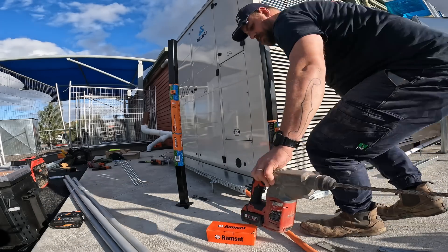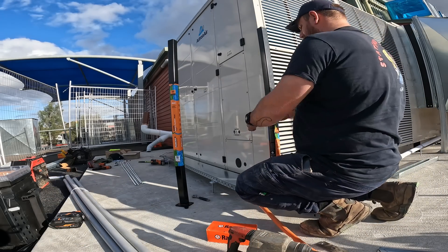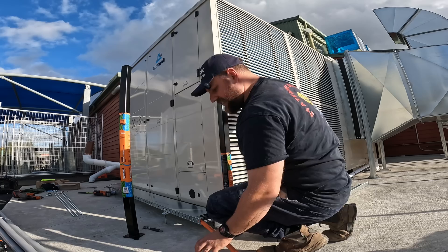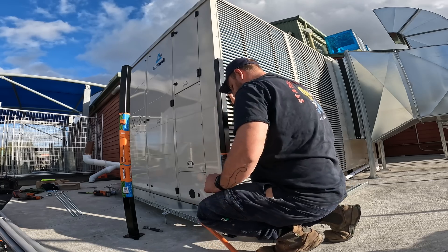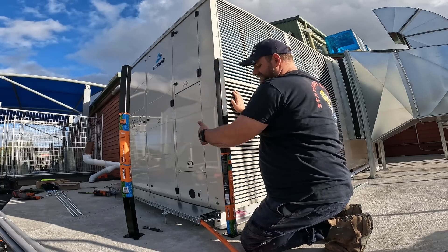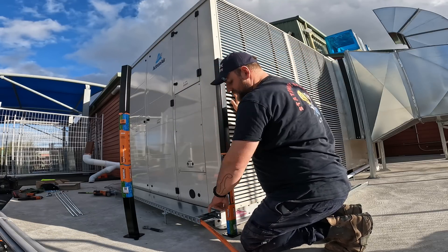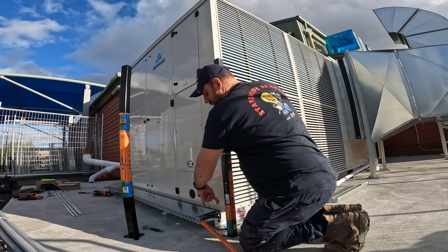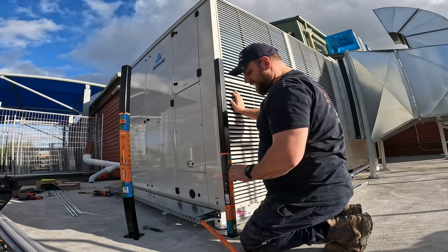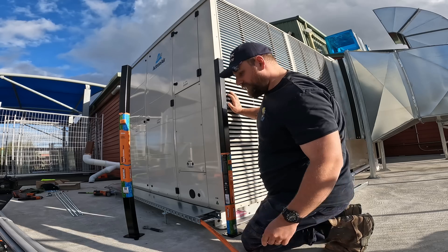Next on the list is to mount this switchboard. Basically, I've got these two poles that are going to be here. We're going to mount our switchboard here with our air conditioning isolator. So we're going to dyno-bolt this into the ground. This cable will come up the back in a bit of conduit, straight in. I haven't worked out protecting this — we might have to do another bend up, protected, and then straight into the back.